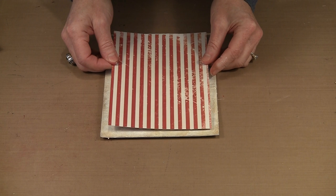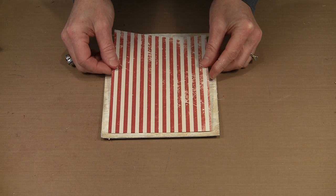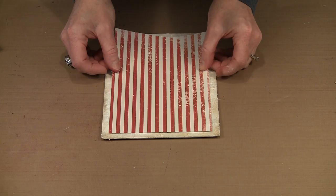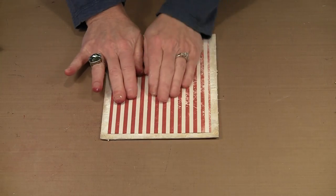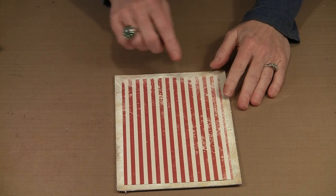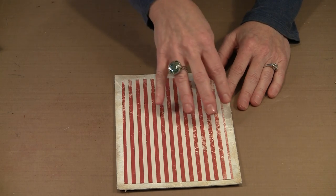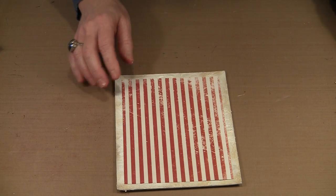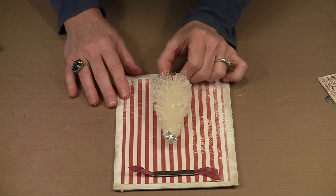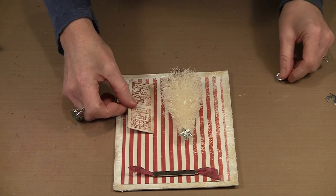I'm going to pull this toward me so I can peer down at it and make certain my borders are about the same all the way around — make certain that I'm square. If you want to be a little more precise than my eyeball method, of course you can do that. Now I want to think about the paper pattern — this one just happens to have this white distressing on it, so I'm thinking about whether I want this to be the bottom or the top.